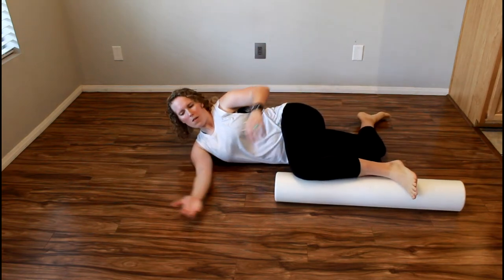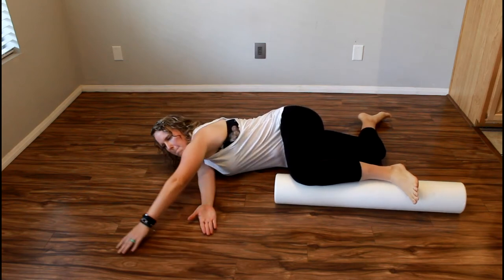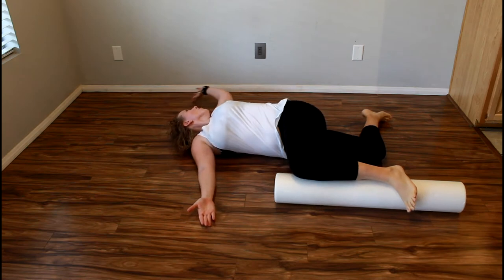Lie on your right side and prop your right knee on top of a foam roller. Bend your left knee and bring your left foot behind you. Stack your shoulders, hips, and hands. Lean forward and slide your left hand as far in front of you as you can.